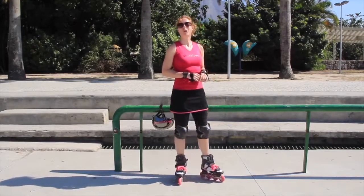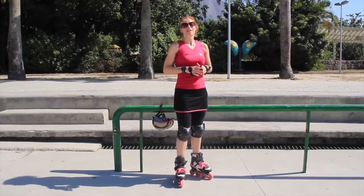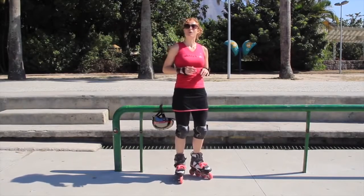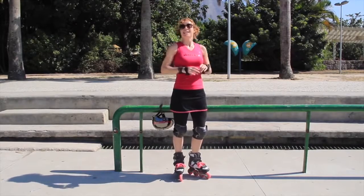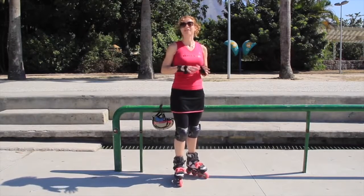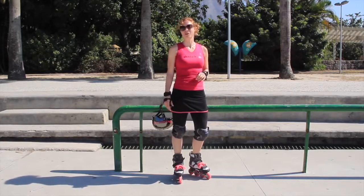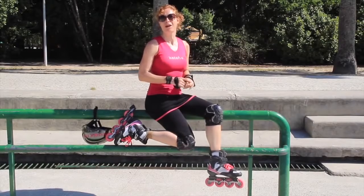I've heard the heel break be bullied and called many names — uncool, unsafe, and even dangerous. If you think the heel break is dangerous because you might clip it as you cross over, it means there's something wrong with your crossover, so please don't use that as an excuse. Most of the people branding these names are failing to realize that if a skater doesn't have several good alternative stopping methods, they're risking falling, injury, collisions with other people, and their skating not developing. Removing your heel break could be the worst thing you ever did.